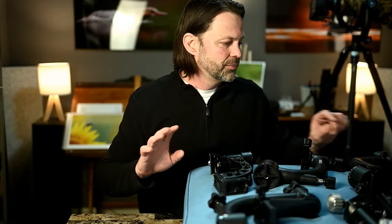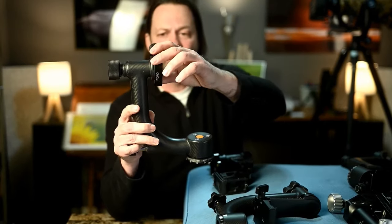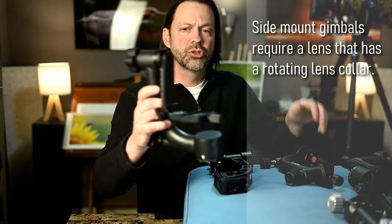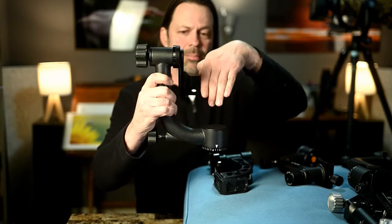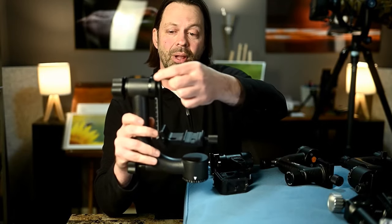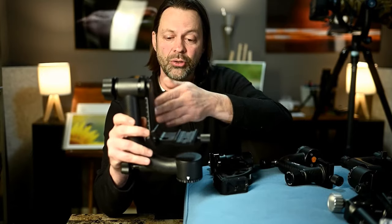Gimbals start at around $100 and go all the way up to $1,500, so there's a huge range. What separates a $100 gimbal from a $1,000 gimbal? There are basically two styles. This is a side mount gimbal — you put your lens in at an angle and it tilts up and down — as opposed to a swing arm gimbal, which has a swing arm where the lens sits at the bottom and cradles back and forth.